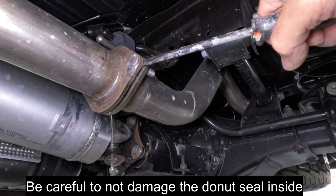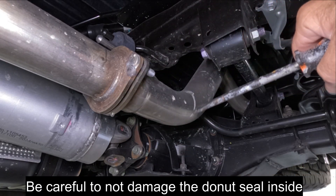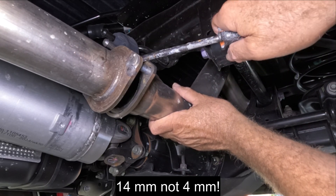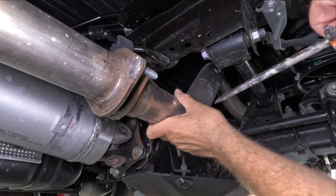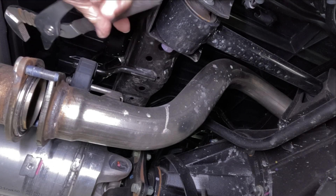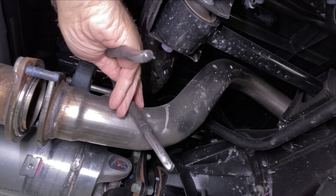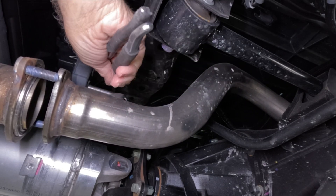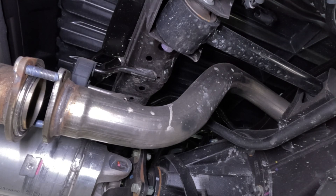The exhaust pipe from the muffler is easy to uninstall. Remove the two 14mm bolts and push the exhaust hanger out of the rubber isolator on the frame on both ends. Then lower the spare tire and get a helper to twist the exhaust right out. If you don't have a helper, you may need to jack up the vehicle to get a little extra room.